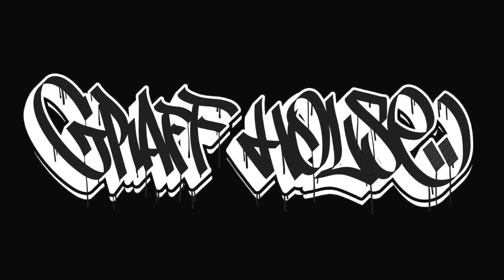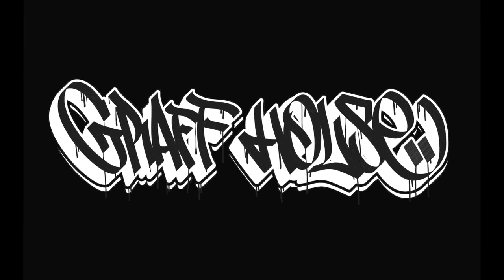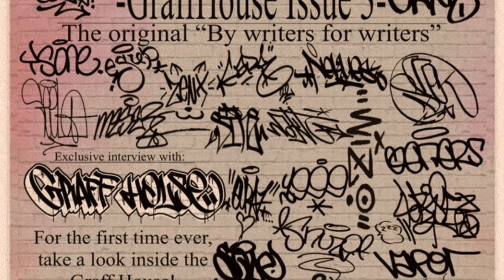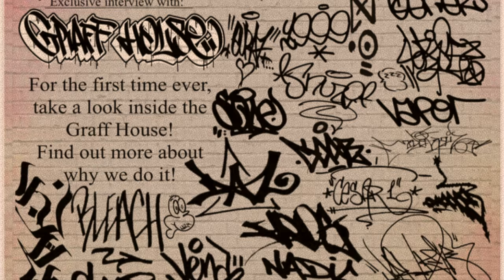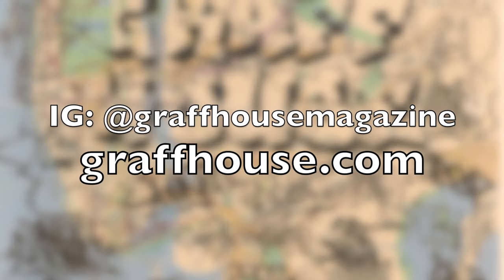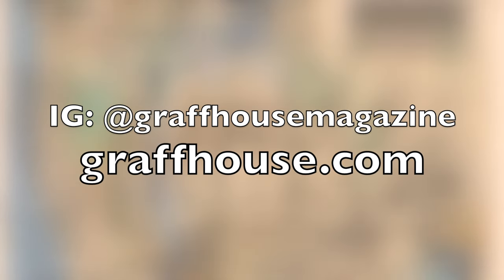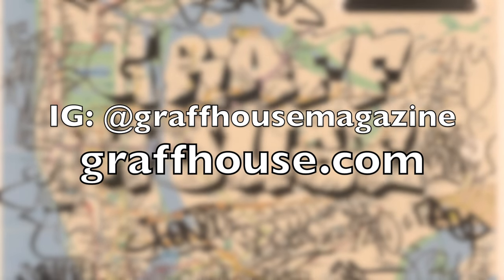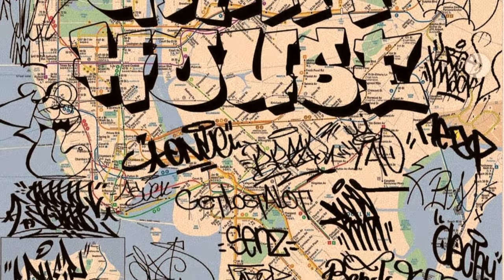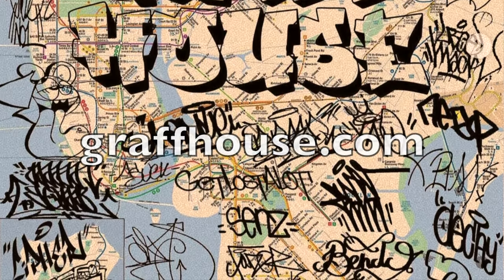The Graph House is a passion-driven project created for the love of graffiti and the community that graffiti represents. Graph House is the first 100% submission-based graffiti zine by writers for writers. If you want to be included in a future zine or if you want to support Graph House, be sure to check out their Instagram and website. The link's at the top of the description or comments below, or just go to graphhouse.com.